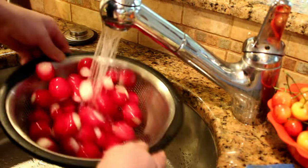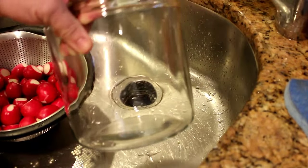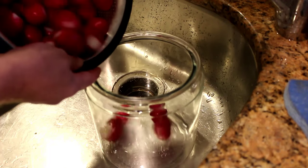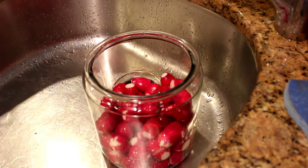Once everything is trimmed, you can give everything a good final rinse. These were pretty clean when I brought them home. This is a one-gallon glass Anchor Hocking jar. People buy them and put cookies in them — I like to ferment things in them. I make my kombucha in these. I'm going to pickle my radishes in these. They're just super versatile jars.